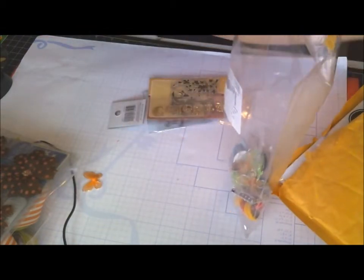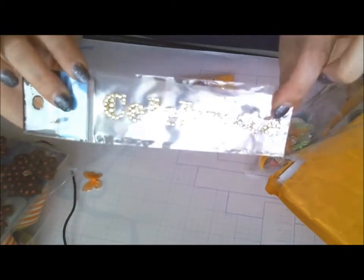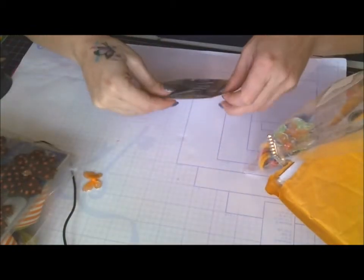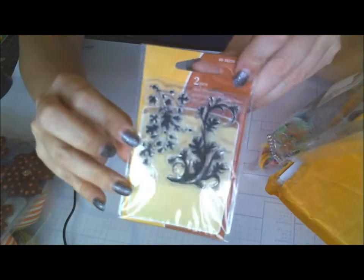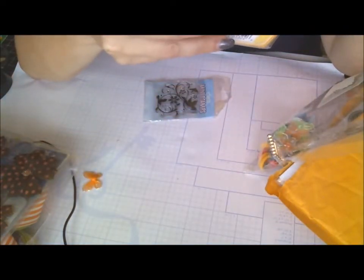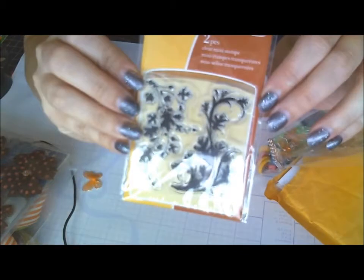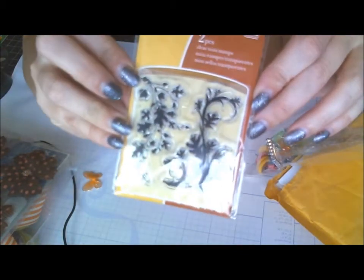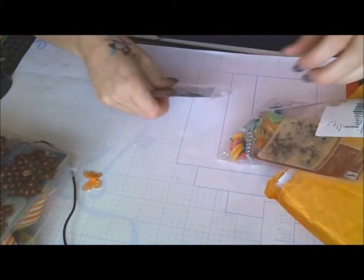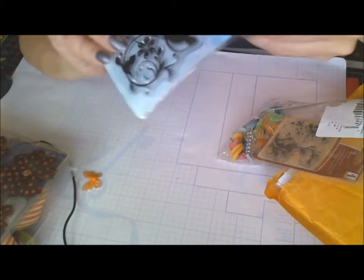Some bling that says 'Celebrate.' A stamp - this is from Inkadinkado, a nice leaf, something for fall. And here's a mini clear stamp set with a little bird - there are three birds and flowers flourish. Very cute, I like that.